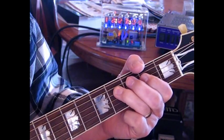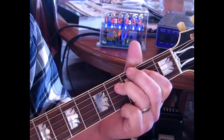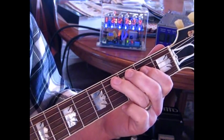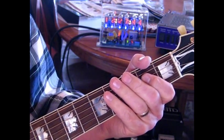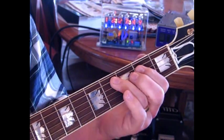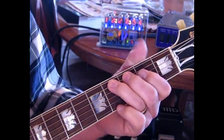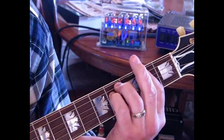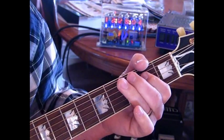Then what he does is he hits four on that after the two on the fourth string. We're going to go to the fourth fret, slide up to six, back to four, and then hit two. Then four on the fifth, back to two on the fourth, which will bring us into the E. Let me go through the whole thing slowly.